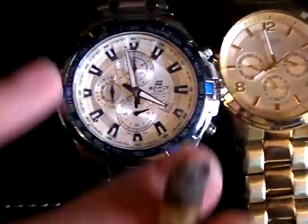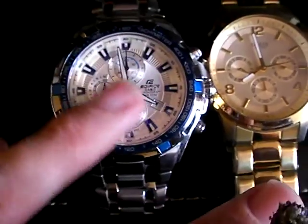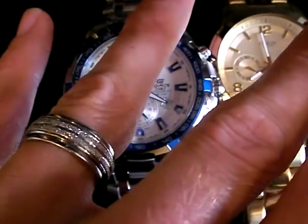I'm not a big fan of the tachymeter, but what I do like is they've got that swapped second-hand thing — so this second hand is the one you start and stop, and you don't have to wait for it to be at the top of the clock face before you start it. I like stainless steel.